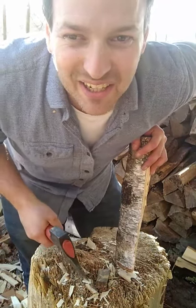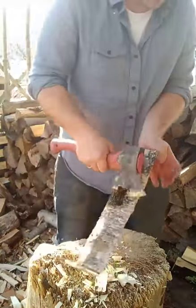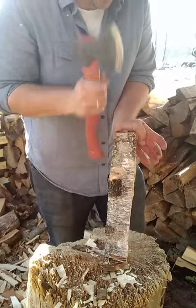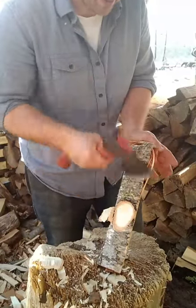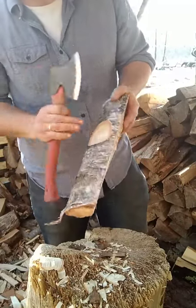Everyone be careful while you're watching this — don't be doing something and trying to watch me while you're swinging tools. Bad enough that I'm doing it.